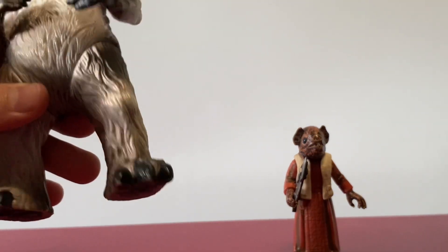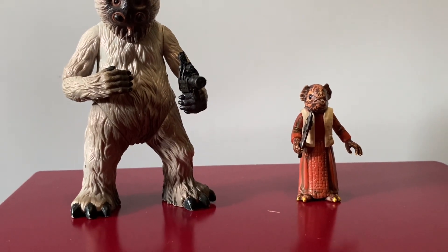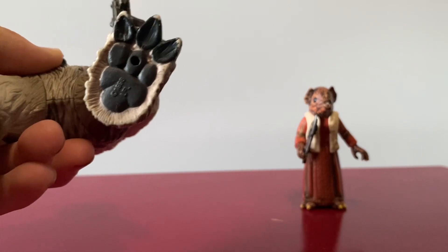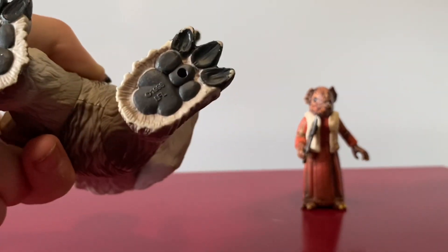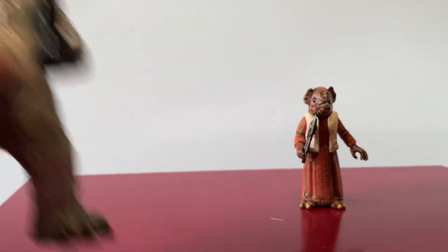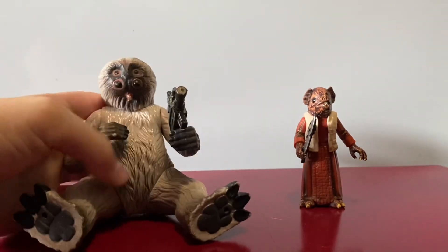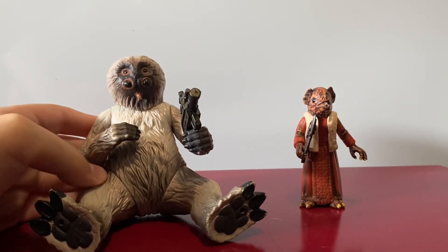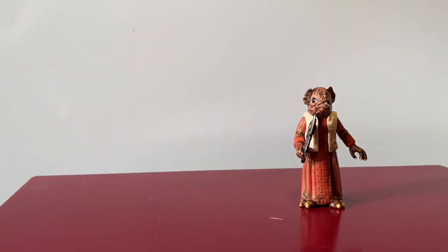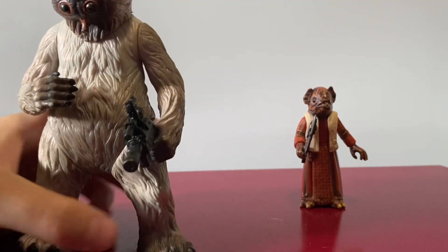He's got these big feet too, which are cool. They're just like big feet with claws. You do not however want to make him sit down — it kind of looks a bit cursed. I really like the detail with his thick coat of fur.